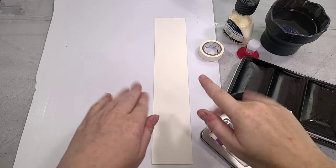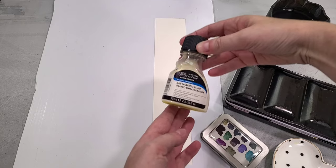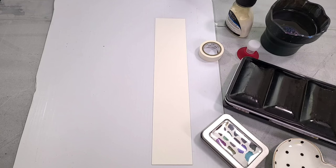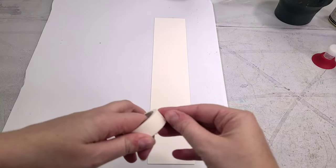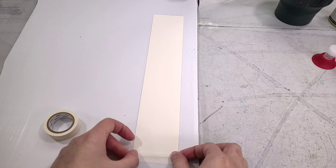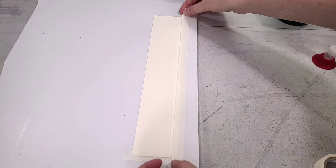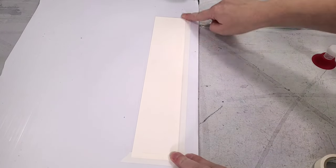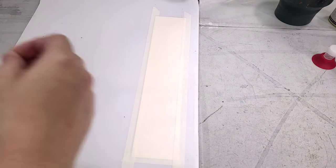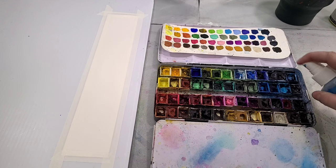The materials you'll need to paint this bookmark are a scrap of cotton rag cold-pressed watercolor paper. You're also going to need some masking fluid and masking tape — I'm using MT's washi tape. You're going to need some kind of structural support to tape your bookmark to, some of your favorite paints, ideally some granulating paints but it's fine if you don't have them. You'll also need your favorite paintbrushes, and I recommend having a synthetic watercolor brush and some brush soap.